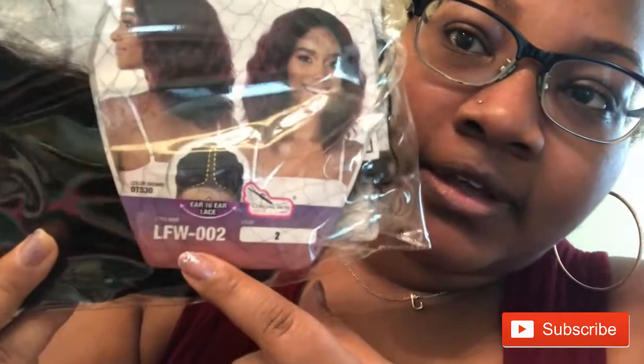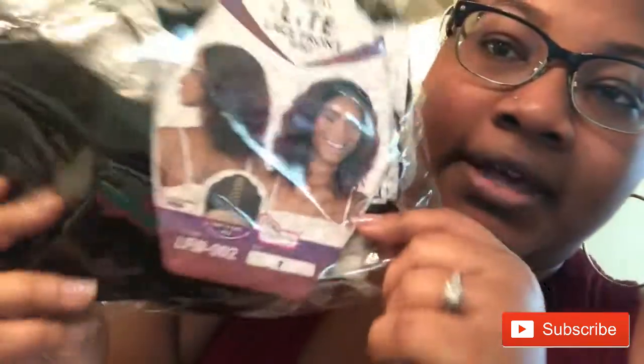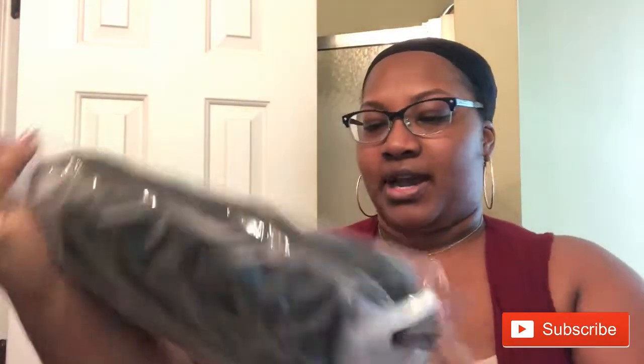It's the Equal Light lace front wig in style LFW002 and the color is T530 on the stock card, but I ordered her in two. I actually bought this at my beauty supply store and I don't remember exactly how much I paid, but that day I bought like four wigs and got like 30 to 35% off on each one.